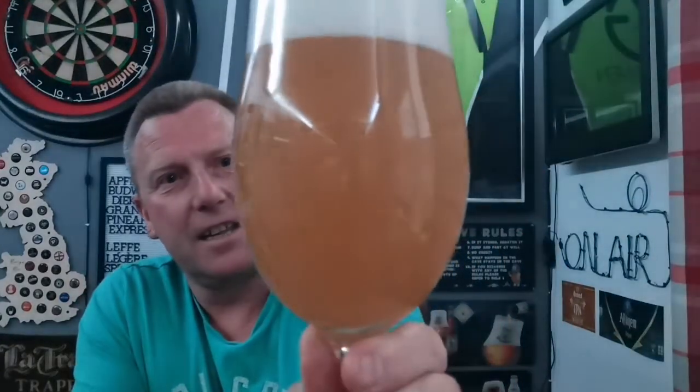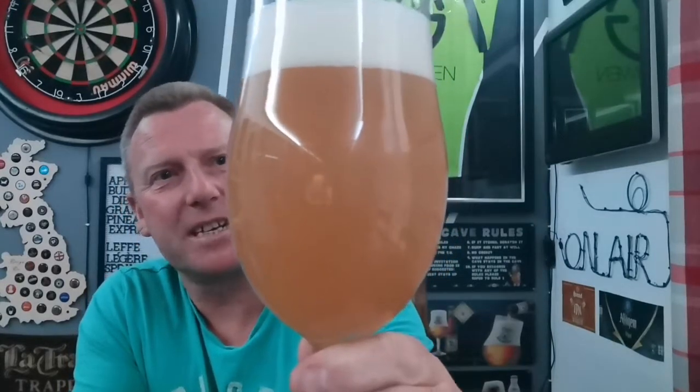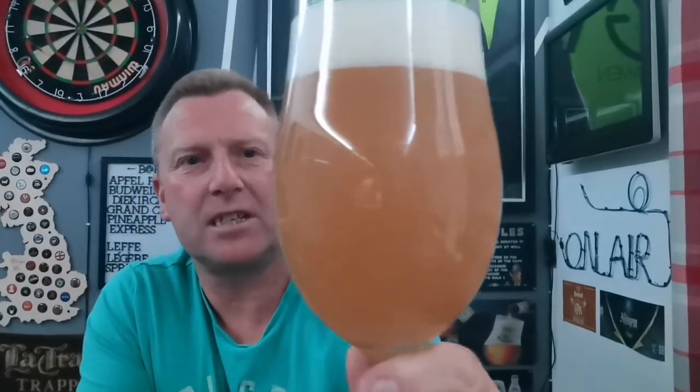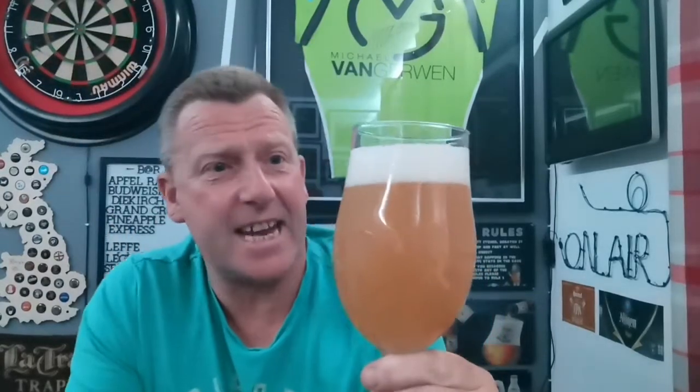In a glass — murky orange, mango sort of color really for me. A real bold orange murky finger-and-a-half of white compact head on top. Can't see much carbonation in this light, but I'm sure there's a bit in there.